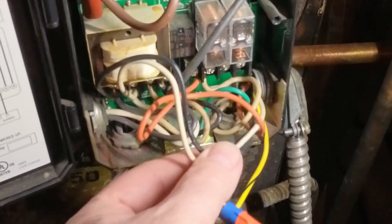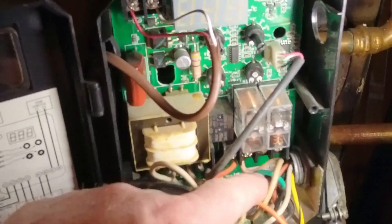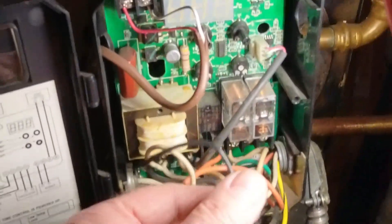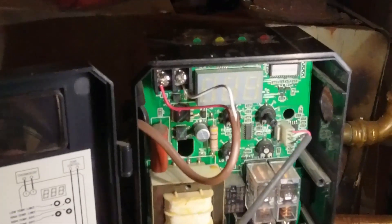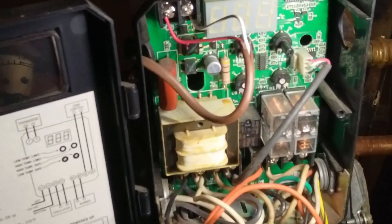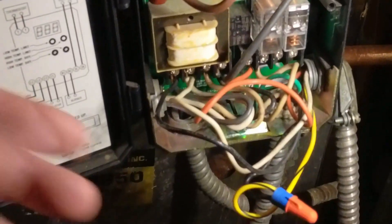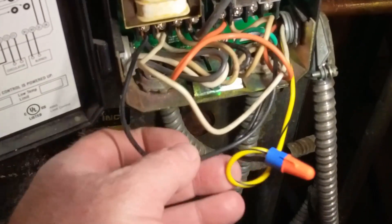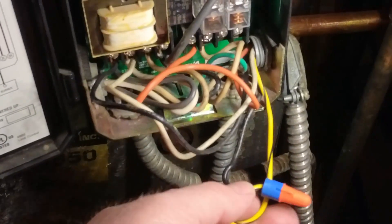From the damper we have a yellow, an orange, a black, a white, and a ground wire. The black goes to L1 — the power coming in — so we have to supply power to the damper motor. Power and common go up to the damper motor to supply power. Those are these two wires right here. Then you have the green ground wire that goes to the chassis ground.